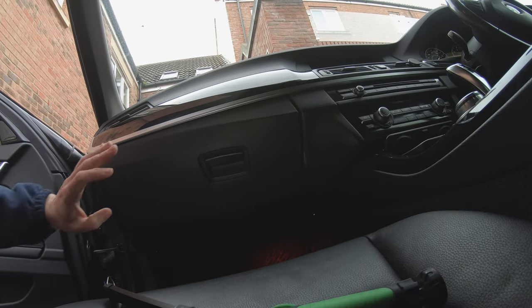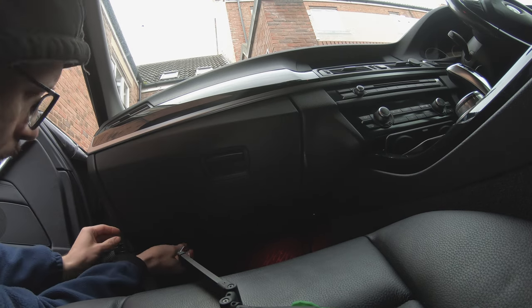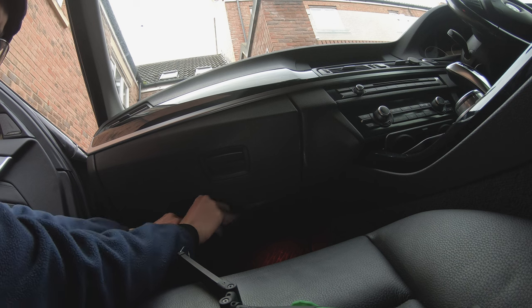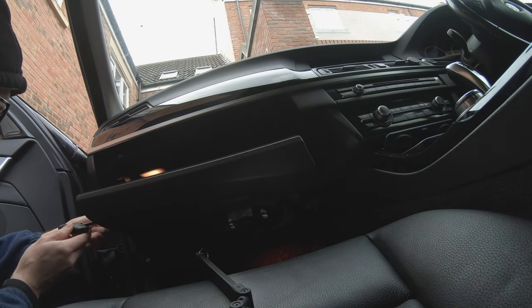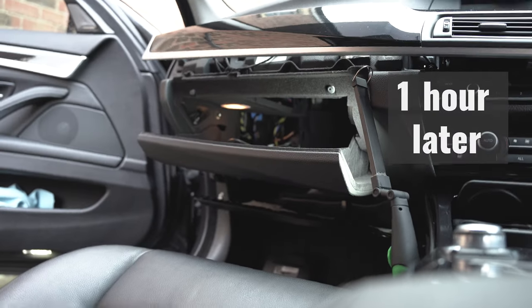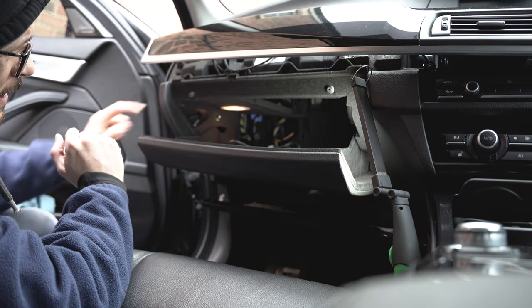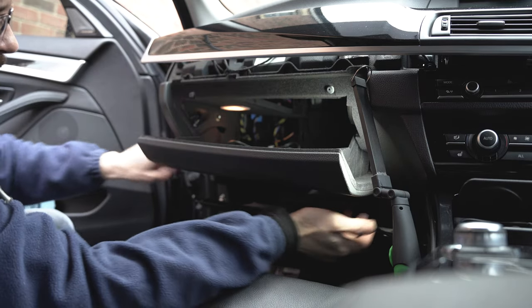Today we are going to try to remove the glove box. Using our trusty T20, to recap there are one, two, three, four, five, six bolts.